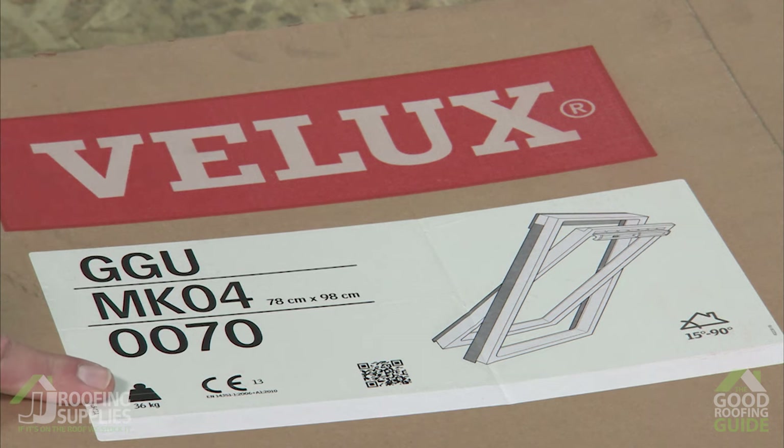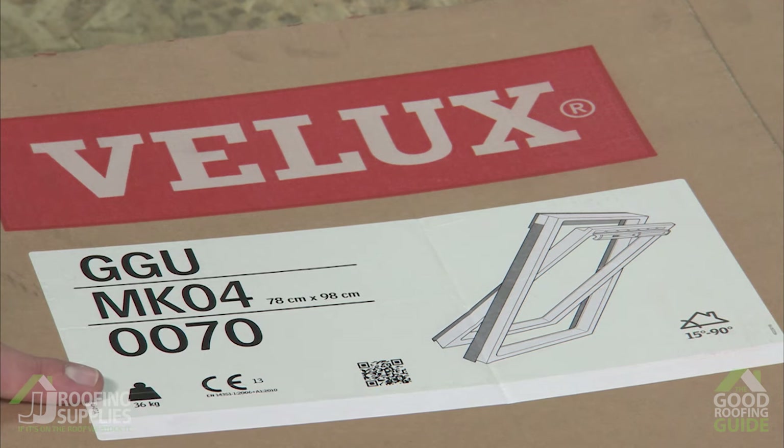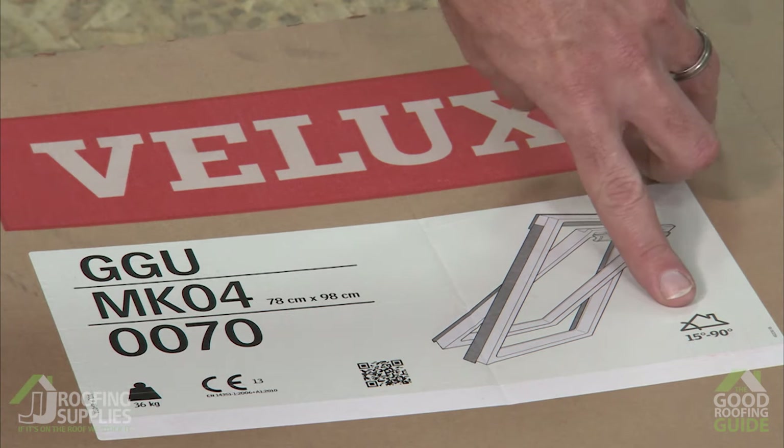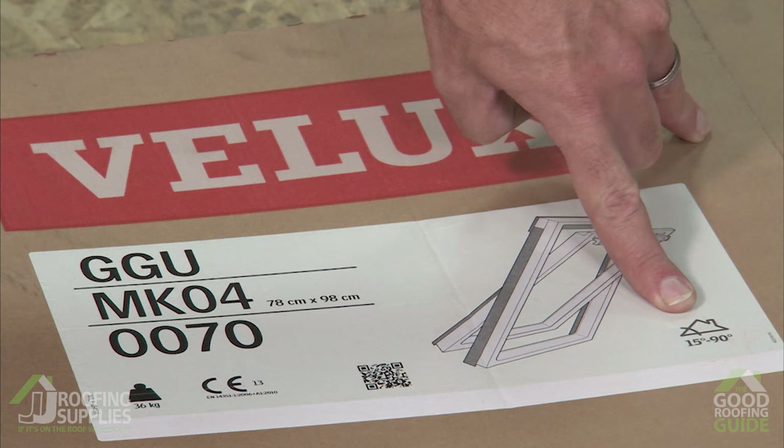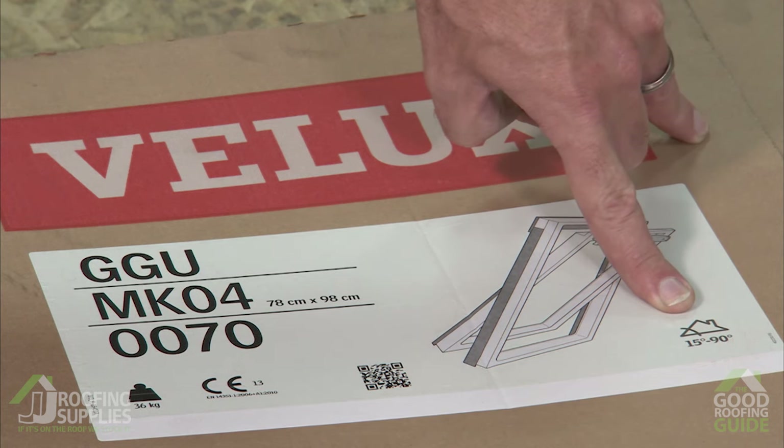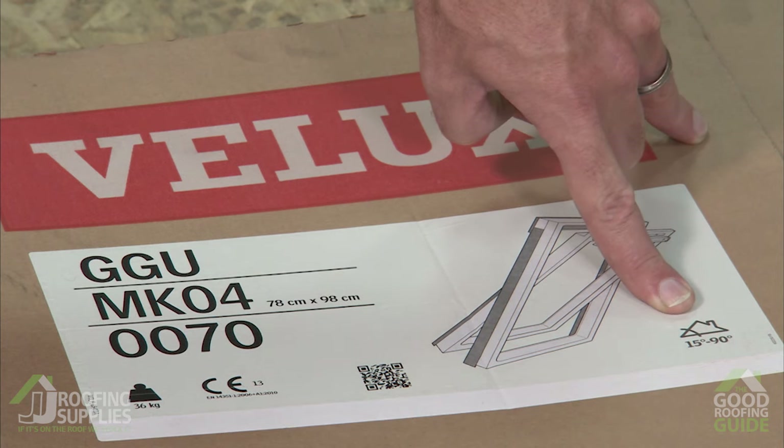Here we have the overall weight of the carton, which is useful to know when it comes to transporting it around the site so you know if it's safe to handle with a single individual. You can also find in the opposite corner the roof pitches that the product is designed to be installed into, and you'll notice that 15 degrees is always the minimum that any of our roof windows can go down to.